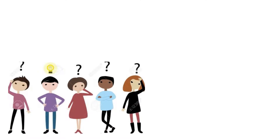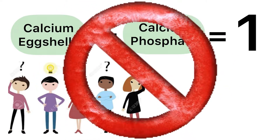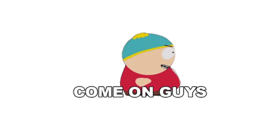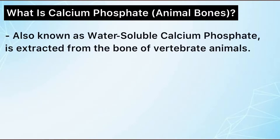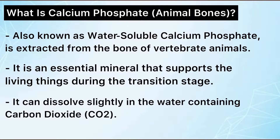A lot of people think that calcium eggshells and calcium phosphate are the same thing. Well, the truth is, it is not. Let's all find out why. Water-soluble calcium phosphate is extracted from the bones of vertebrate animals. It is an essential mineral that supports living things during the transition stage, and it can dissolve slightly in water containing carbon dioxide.